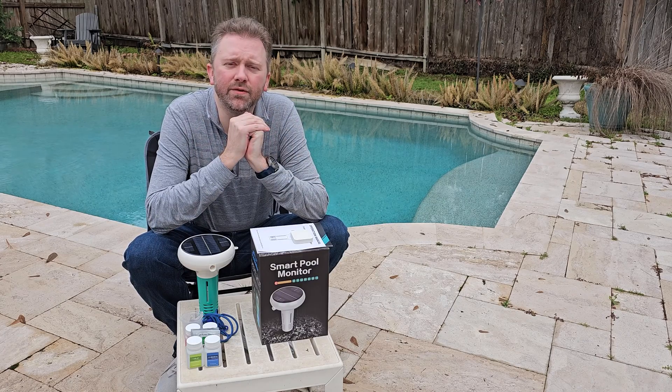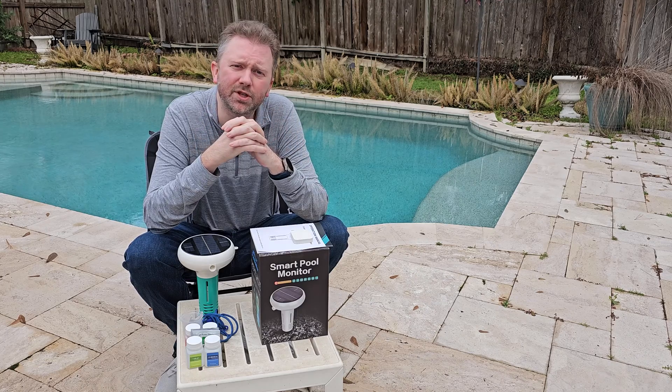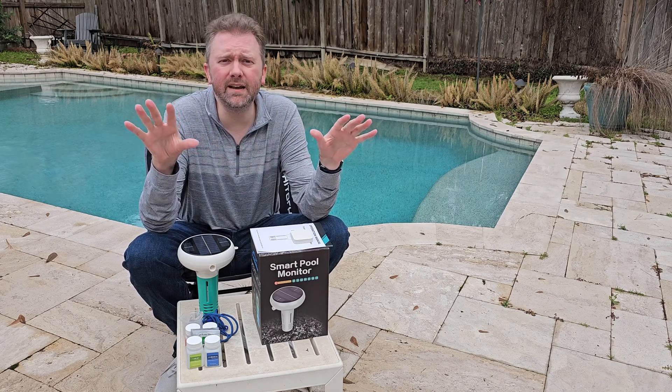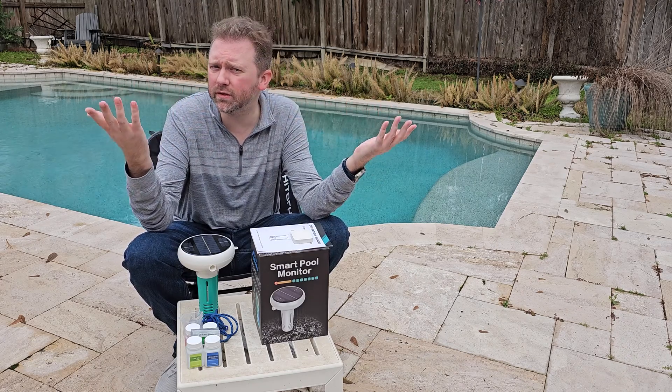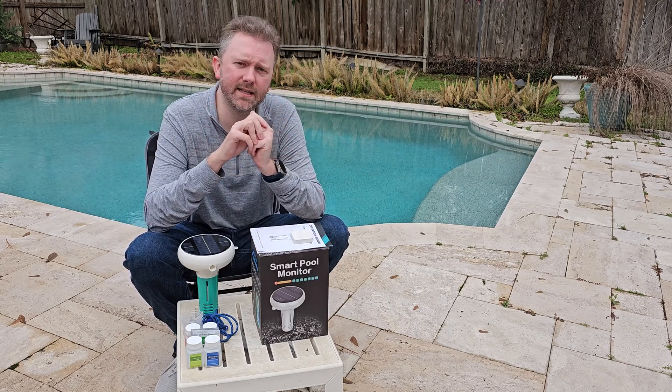Hey guys, Kevin here, and this is Pure Reviews where I review all kinds of products. If you are new to the channel, be sure to hit that subscribe button, and if you find this video useful or helpful, be sure to hit that like button before you go.